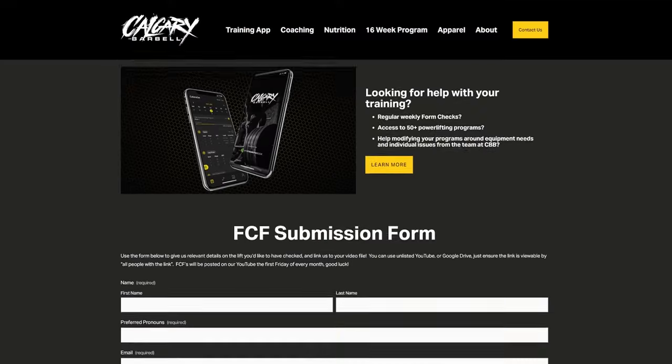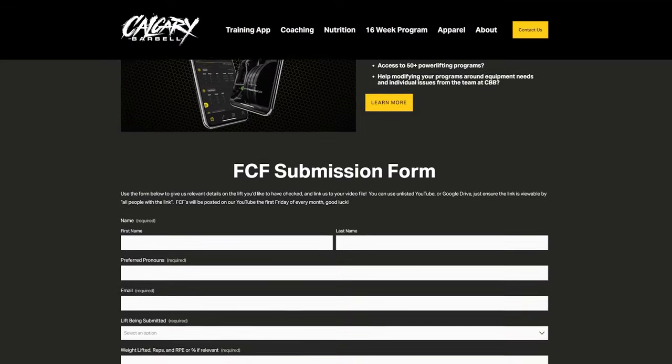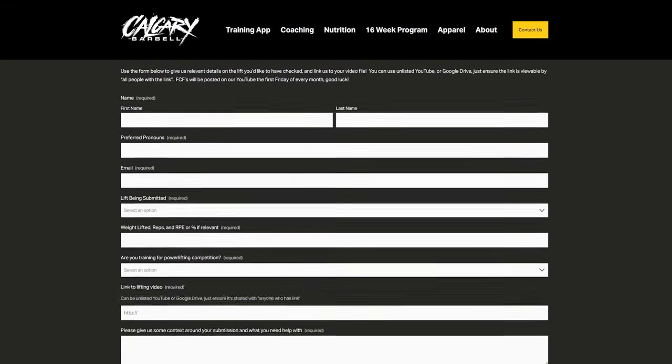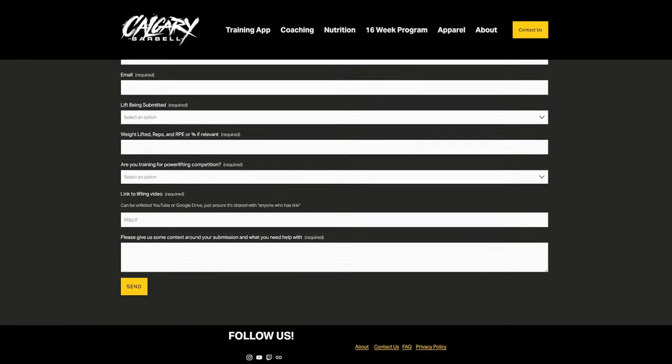Danny's going to help with the form checks today. If you're interested in submitting, check the description box below for info on how to send your videos in. We're going to pull up powerlifting submissions sent in for critique and give everybody our best advice on how to improve their lifts.